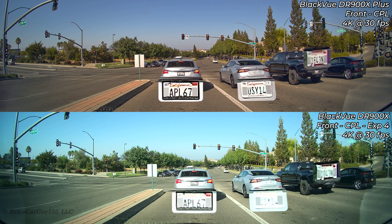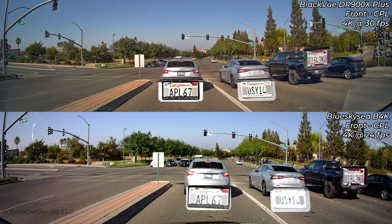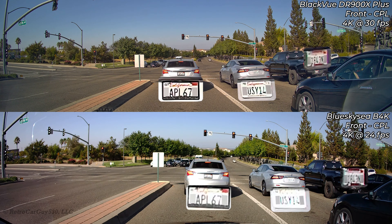Let's see how well the cameras pick up license plates. In this test, my vehicle and the vehicles in front are stationary. The first and last characters of each plate are blurred for privacy. The DR900X Plus on top is far more clear compared to the older generation DR900X. It's not a perfectly clear image, but far better detailed than the older camera. Comparing against the Blue Sky C B4K — the B4K is better than the older DR900X, but the new DR900X Plus with its new processor gets even better detail. In license plate clarity, the 900X Plus wins.